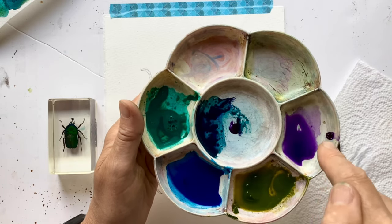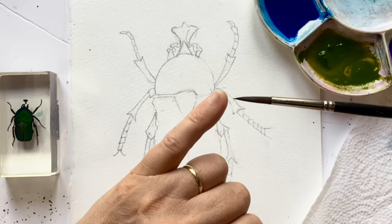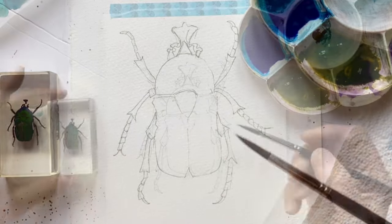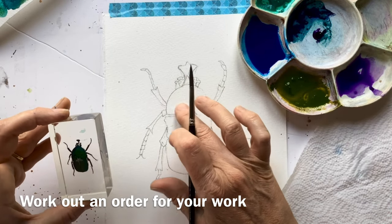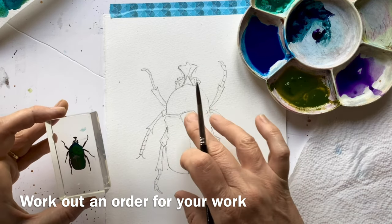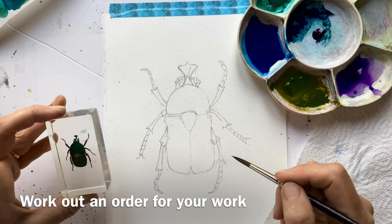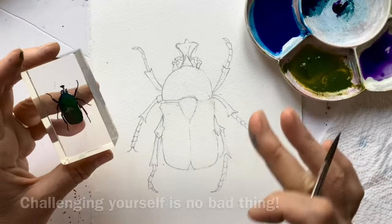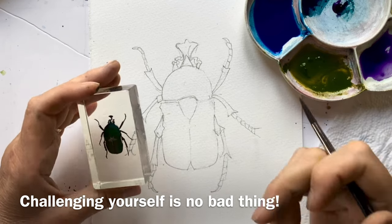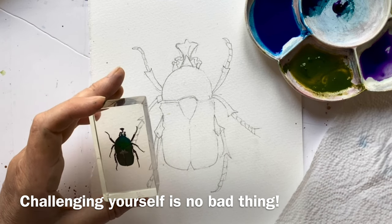I've mixed a tiny bit of the fallow green with the purple in the centre as well. I've got a size six brush with a nice point, and I think that will be fine for doing the whole thing. I'm going to start on its head here, then work down onto the shell casing, then the legs and all the appendages. This is far more detailed than I would usually paint, and actually that's really good — it's always great to try different things. I usually like to be splishy-splashy, but I think this will be good for me.